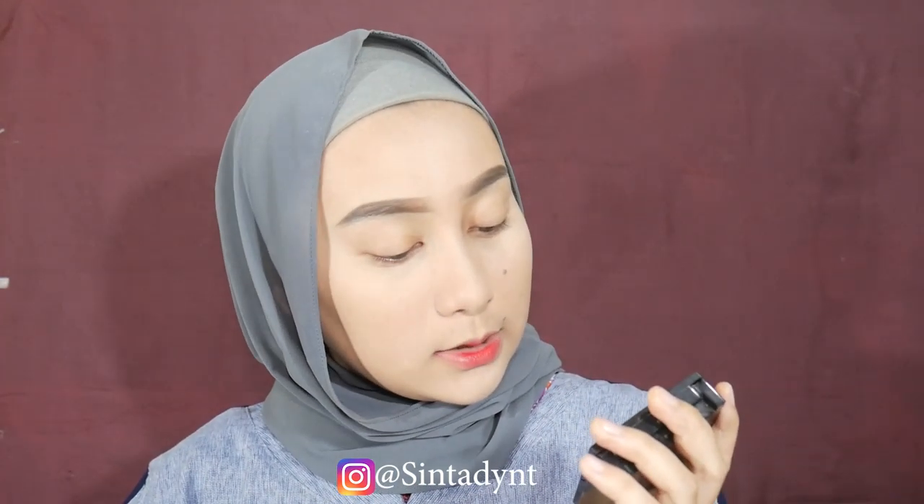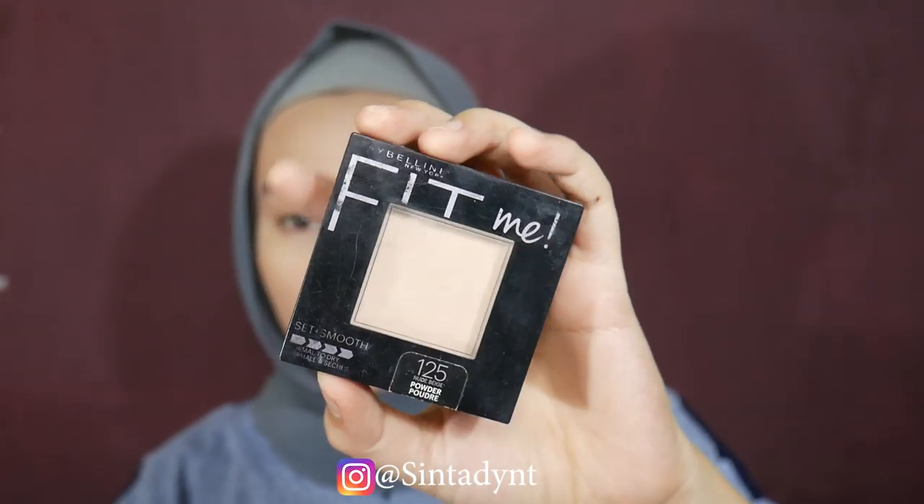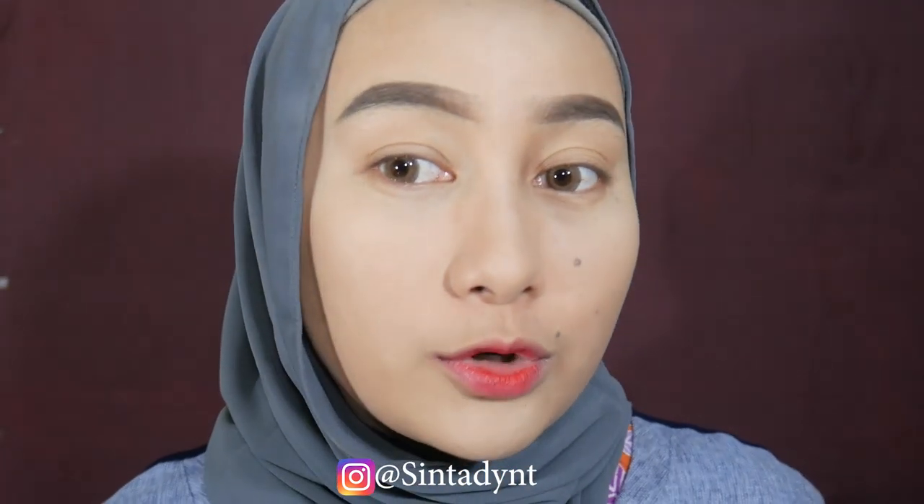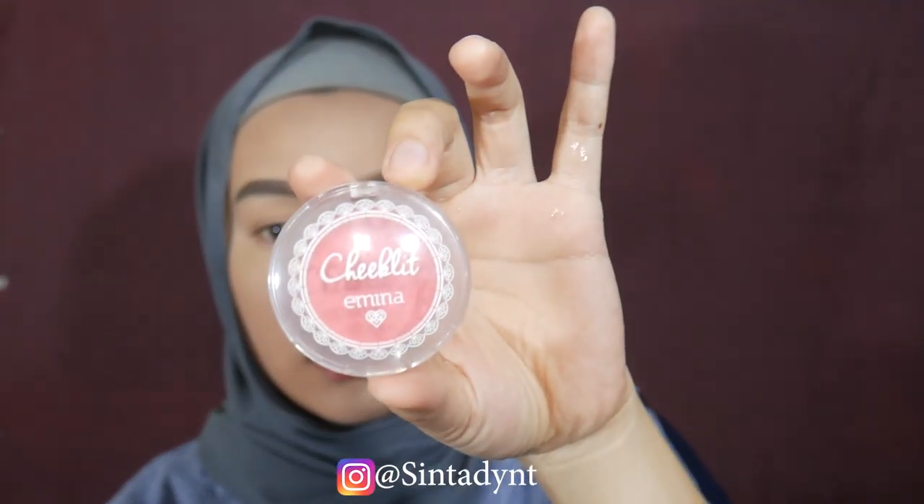Supaya lebih tahan lama lagi, aku timpa pakai compact powder. Untuk compact powder-nya aku pakai Maybelline Fit Me shade and smooth, shade 125 nude beige - tinggal tap-tapin aja ke seluruh muka supaya makeupnya nggak gampang geser dan lebih tahan lama. Aku nggak pakai blush on dalam karena nggak mau terlalu menor, dan powder-nya juga nggak terlalu tebel supaya nggak kelihatan cakey. Terus aku pakai blush on Emina Checklist shade cotton candy, aku pakai di pipi seperti biasa, sampai agak ke bawah mata. Di kamera nggak terlalu kelihatan tapi di dunia nyata udah sangat merah dan bagus untuk sehari-hari.